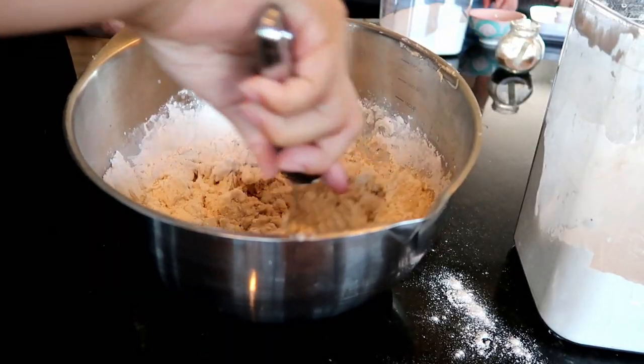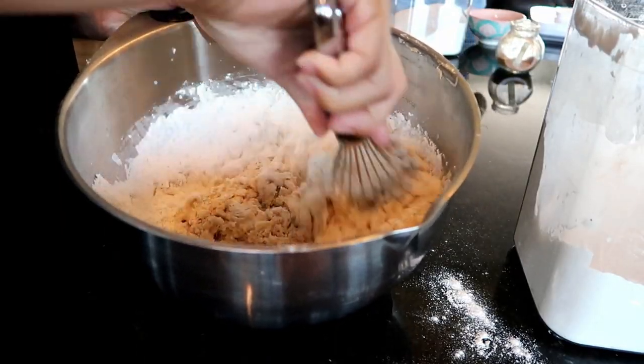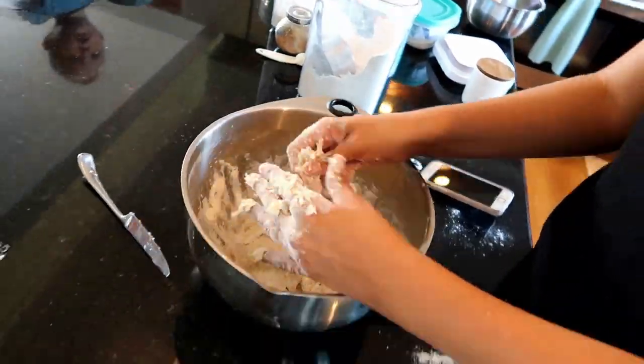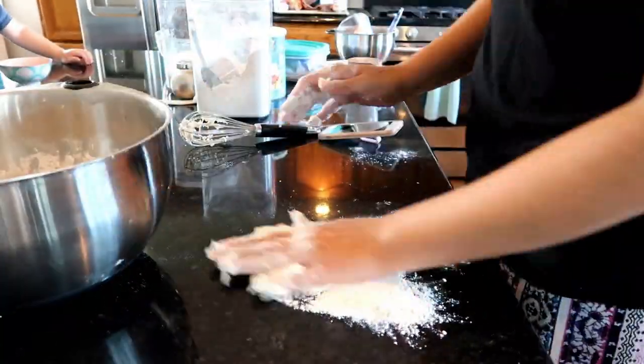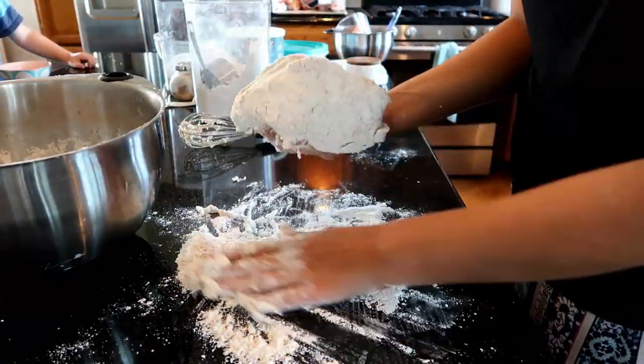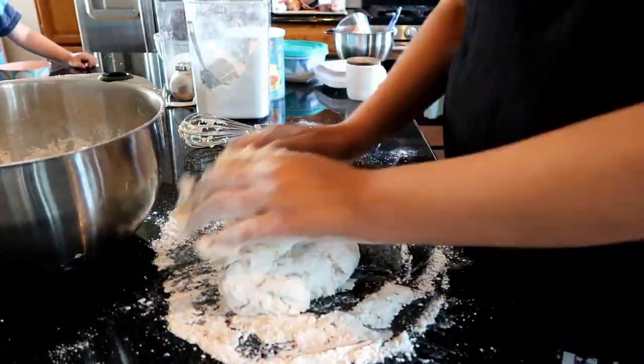I added all the flour in and now I am mixing it - I go kind of slow and gentle, and then eventually I get my hands dirty. It's funny because when I bake I often take my wedding ring off.